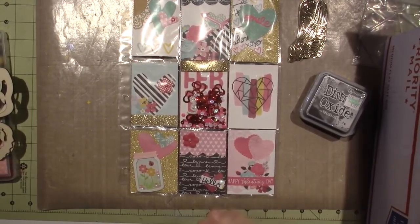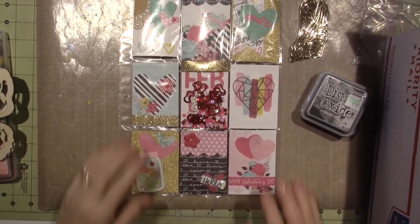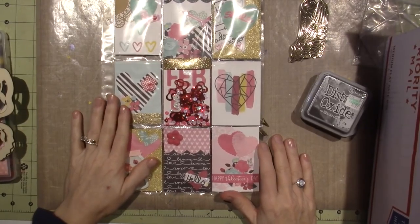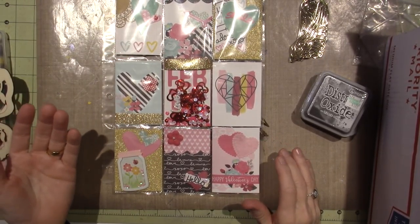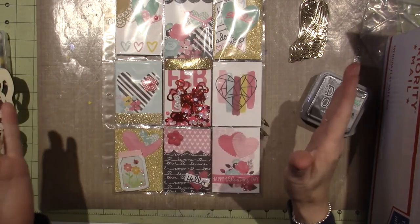Hello, it's Sarah. Happy Valentine's Day, guys. What are they calling it? I don't know, Galentine's, right? Happy Galentine's or Valentine's.